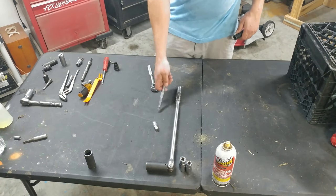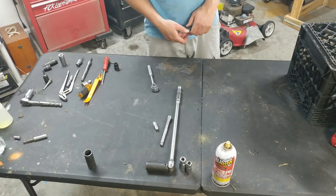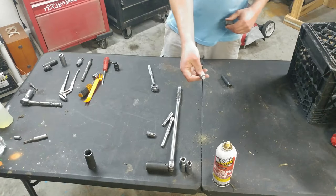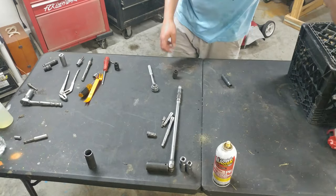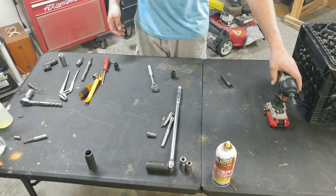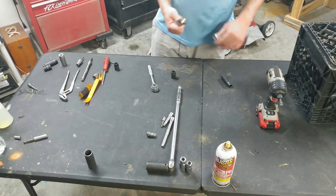Next we're going to need a complete set of adapters — quarter inch, half inch, and up — some extensions in different sizes. I like to use impact adapters. This is a hammer gun, not actually an impact gun, but it works great. You don't need a whole lot of torque — this does about 95 pounds of torque, which is all you really need. Then you can finish it off with a breaker bar or a torque wrench if you have one.